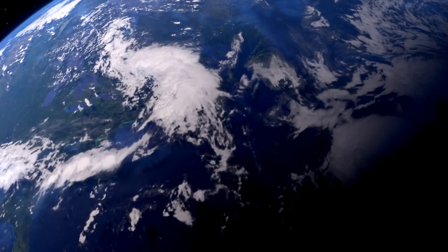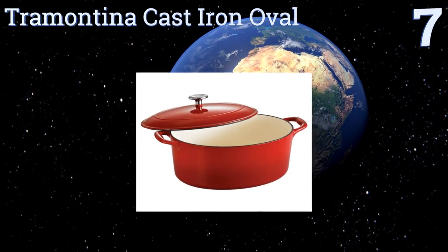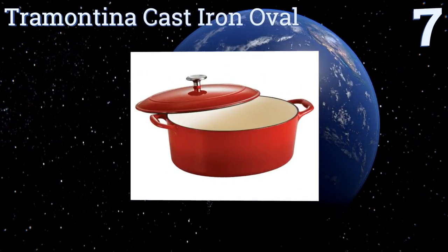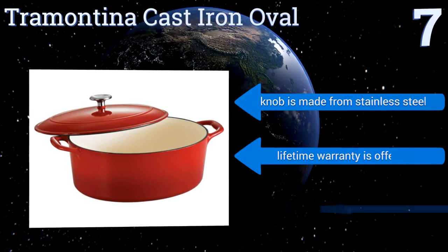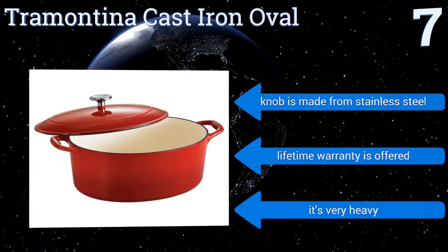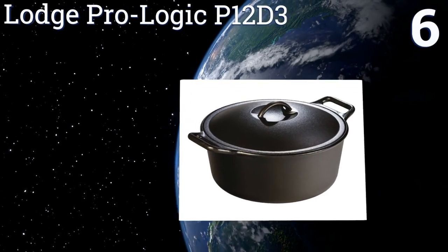At number seven, the gray-dated porcelain caramel exterior of the Tramontina Cast Iron Oval offers a sleek modern style, good for preparing cobblers, breads, and baked desserts. This pot is oven safe to 450 degrees Fahrenheit; however, its interior surface scratches pretty easily. The knob is made from stainless steel and it comes with a lifetime warranty, but it is very heavy.